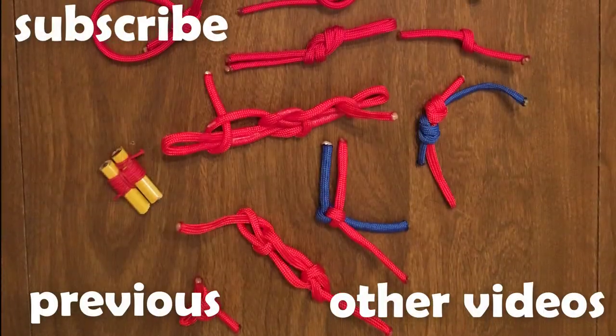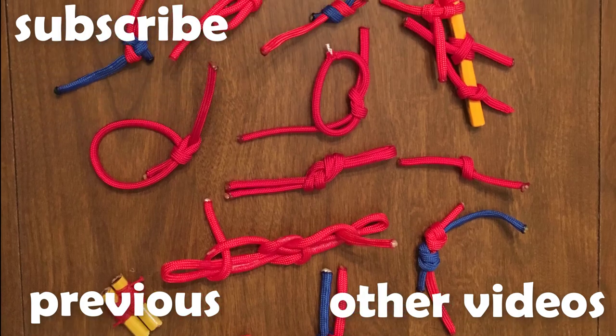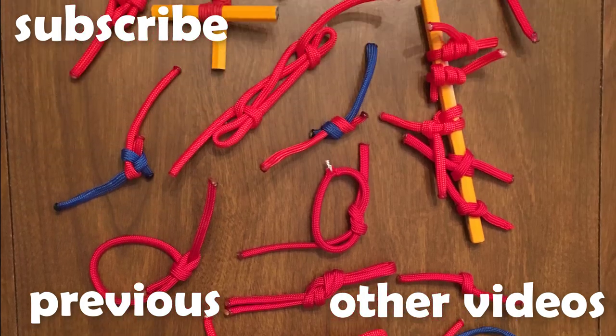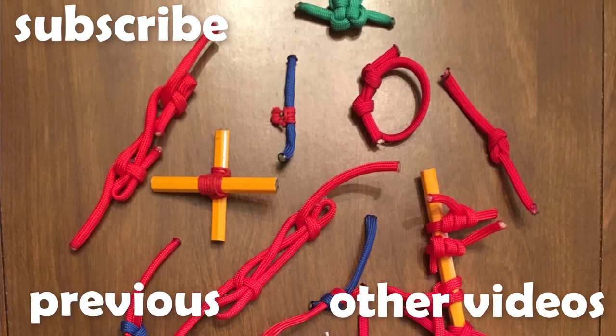Thank you for watching this episode of Knot of the Week. Check back next week when we look at a knot to get you ready for your Easter festivities. If you have recommendations for future knots, please let us know in the comments below.